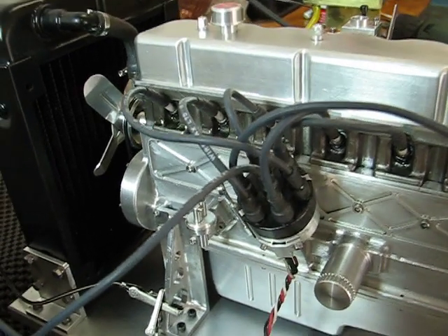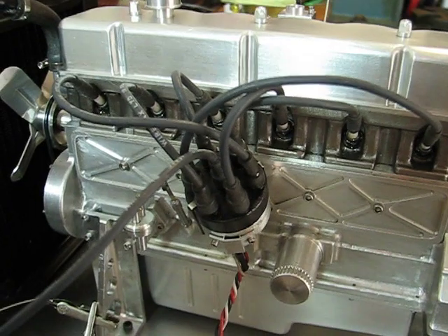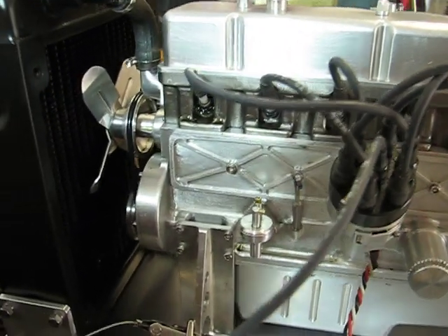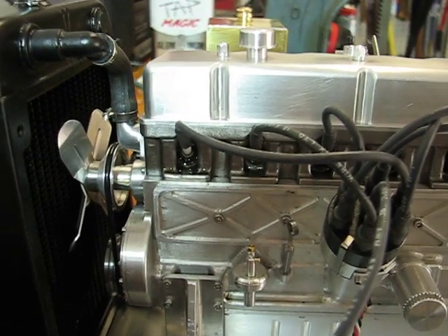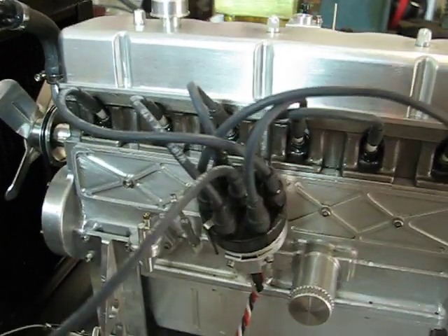This is the scale model Ford 300 inline six. The bore is three quarters of an inch. The stroke is seven-eighths.